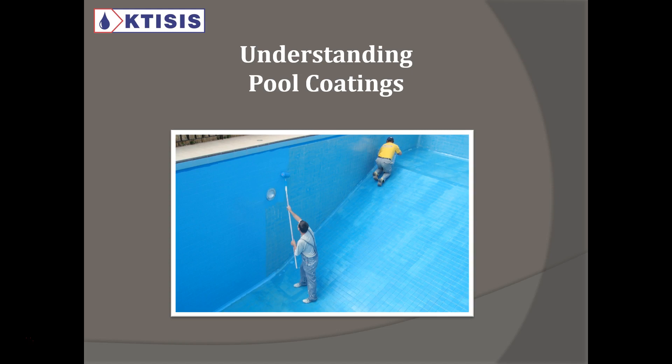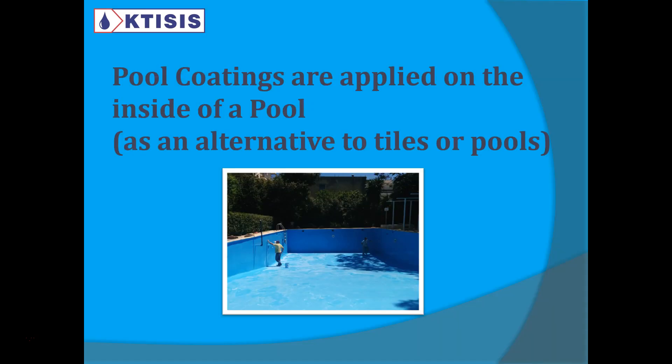We're seeing a picture here. Someone is painting over a previously coated epoxy pool. And if you pay close attention, you'll see that there's even tiles underneath that previous coating. We'll get to tiles in a minute. Basically, pool coatings are applied on the inside of a pool as an alternative to tiles or pools. It's like a paint applied to the inside.